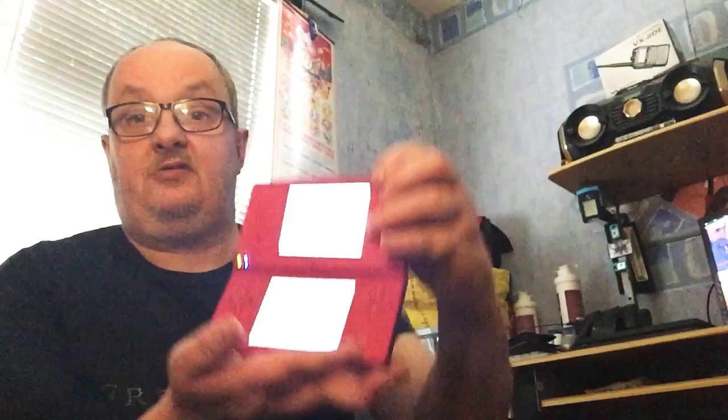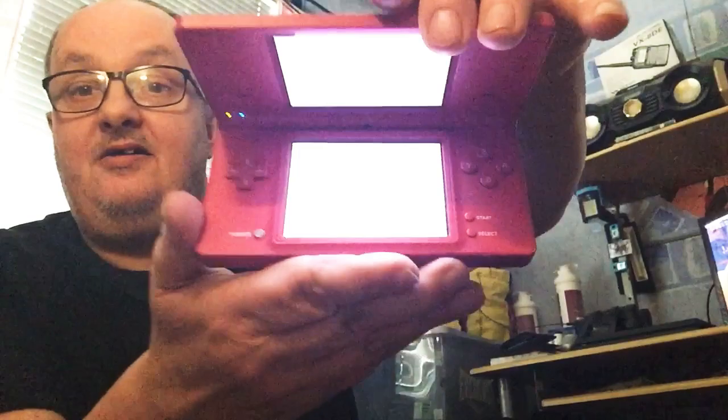I've also got another DSi which I got for not a lot of money. This particular DSi works — I just didn't get a charger with this one. They were selling it at £39.99 but I couldn't find a charger, so they said they'd only charge me a tenner for it. I'm quite happy with that — I can buy a charger online and it's the same charging port as the DS Lite.